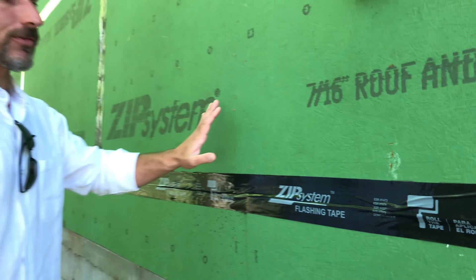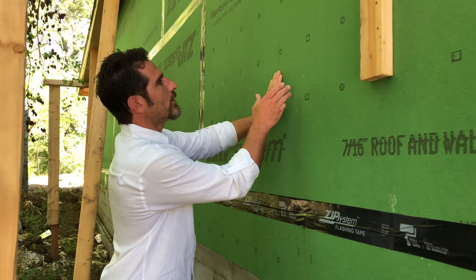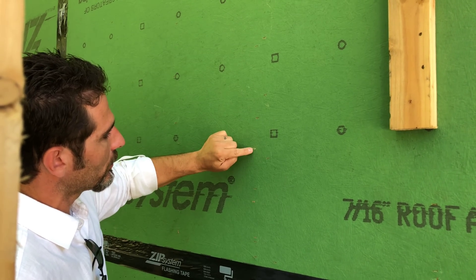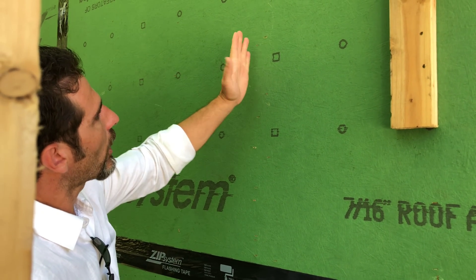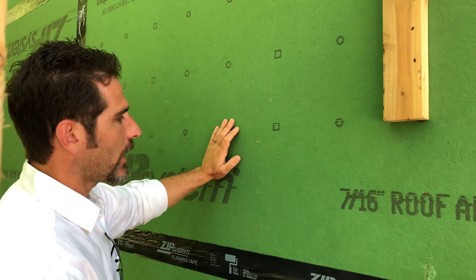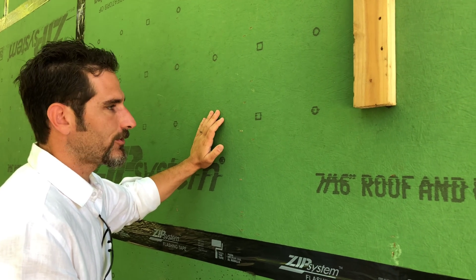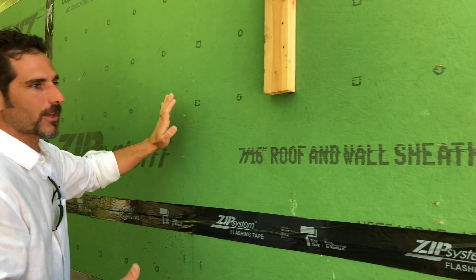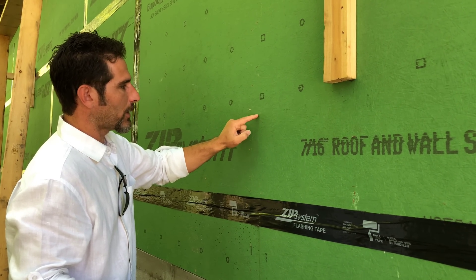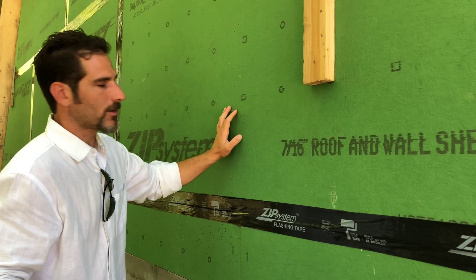Another point I want to bring to light about the ZIP system is the way it's fastened. If you look at this wall and get a straight-on view, these staples — some of them are over here, some over there — they're obviously not within that stud. ZIP originally wanted you to flush-nail all of your fasteners, then they realized that's not going to happen with the pneumatic guns we use to fasten sheathing to the wall system, so they walked that back. Now they're saying you don't have to flush-nail, that with staples as long as you're not penetrating half the material it's okay. Well, I've got news for you — it's not okay.